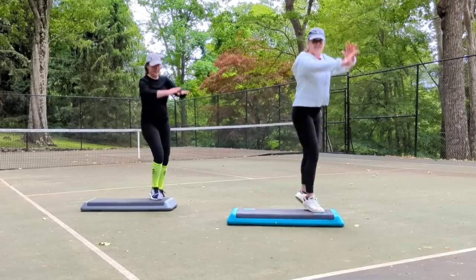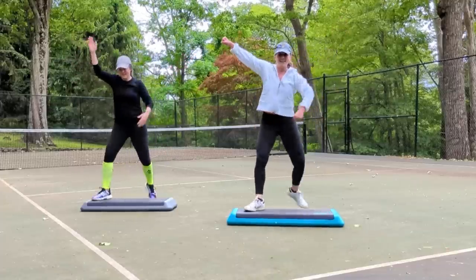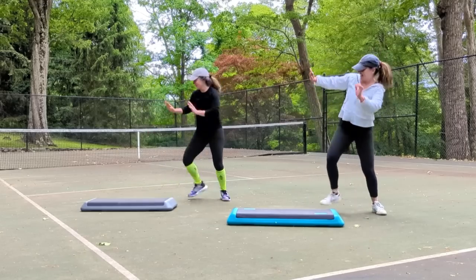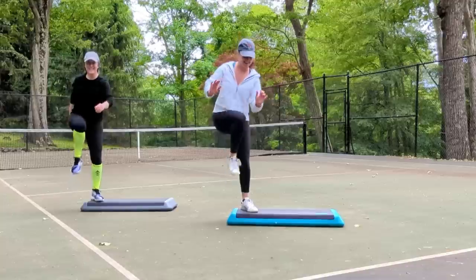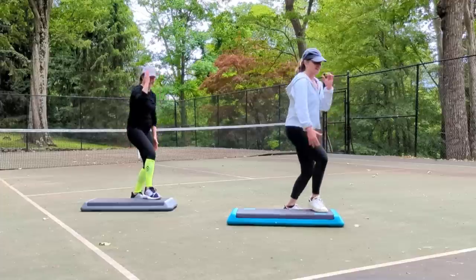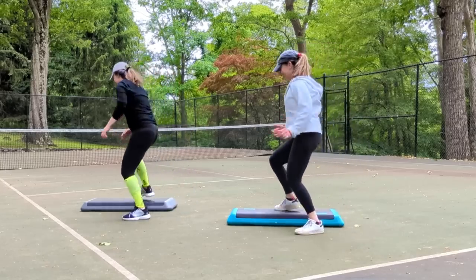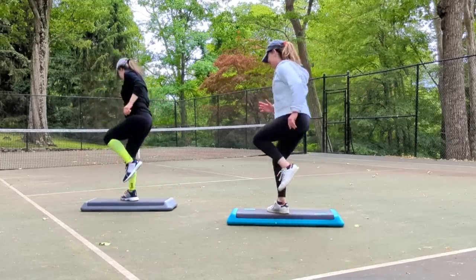Basic right for two. Wide right for two. Step touch on top and on the floor. Grapevine right left. Funky L step. Repeater. Take it home. Rocking horses. Part two. Four stomps around the corner. Go over, back over. And double knee with a U. Shoot it.